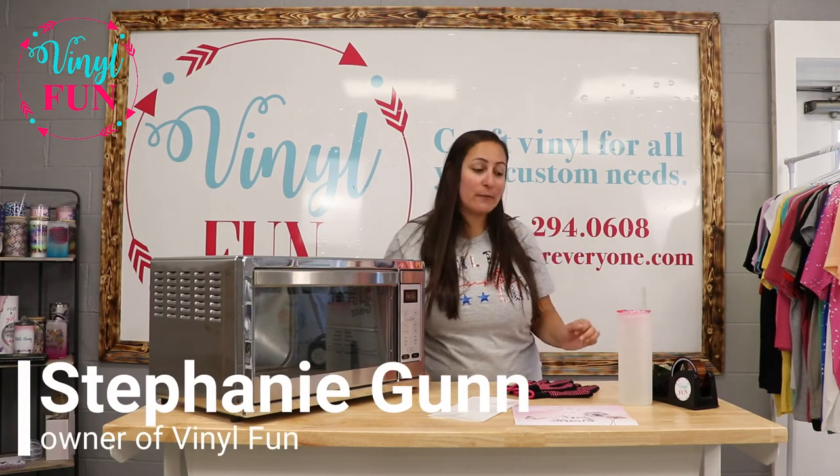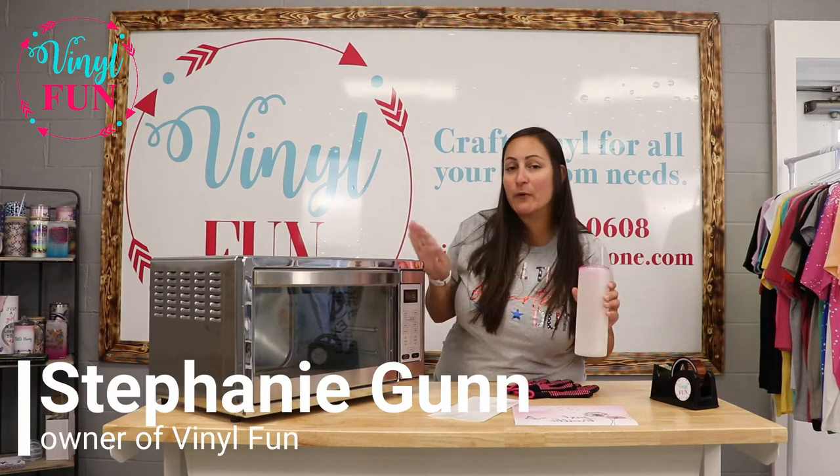Hi, I'm Stephanie, owner at Vinyl Fun, and today we are going to bake a glass tumbler with our convection oven.